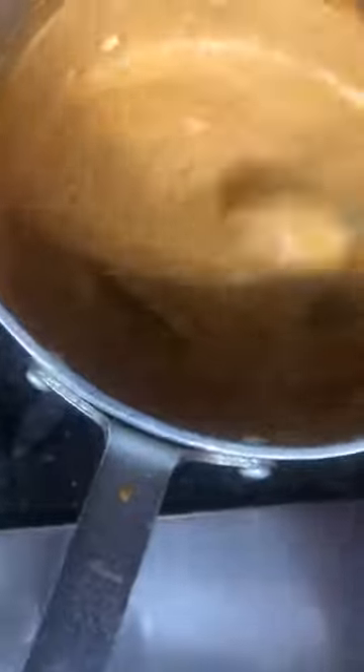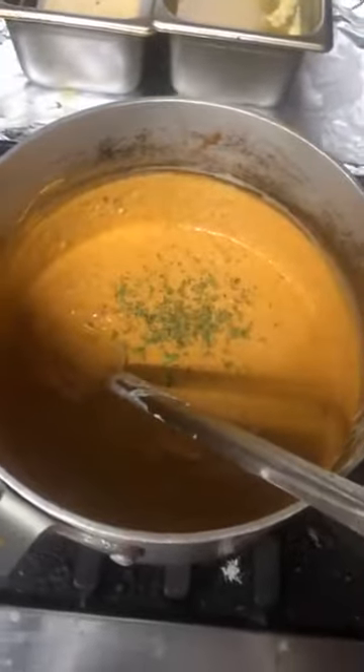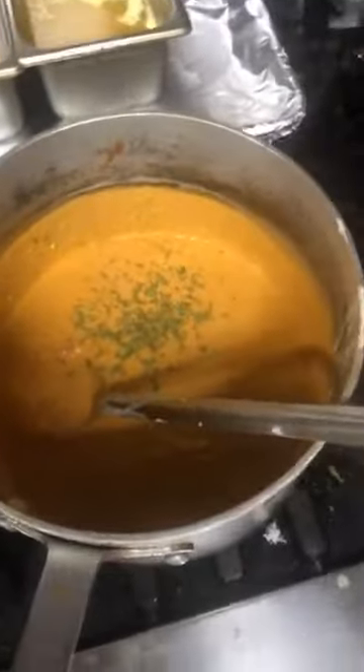Now this sauce also calls for sugar to balance out the acidity of the tomatoes. You can add sugar to your liking, and you can also add a little baking soda just to neutralize the acidity of the tomatoes. I'm also going to add some more dry fenugreek leaves — you have to crush them between the palms of your hand and drop them in.